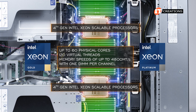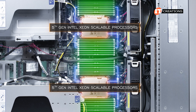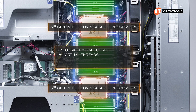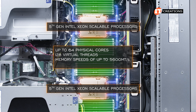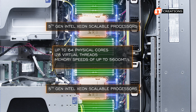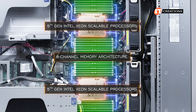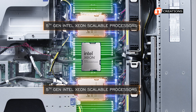That would be with some other Gold or Platinum CPUs. Installing 5th Gen Intel Xeon Scalable Processors, you can add 4 more cores for up to 64 physical cores and 128 virtual threads, plus a bump in memory speeds to 5600 megatransfers per second, also with 1 DIMM per channel. Each of these CPU generations supports 8-channel memory architecture, and there are definite improvements with the 5th Gen CPUs across all categories.